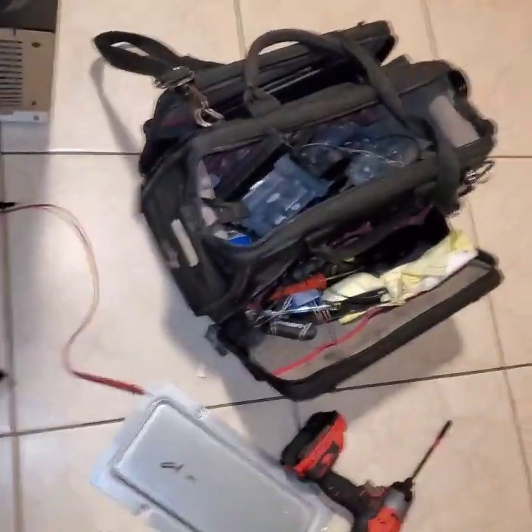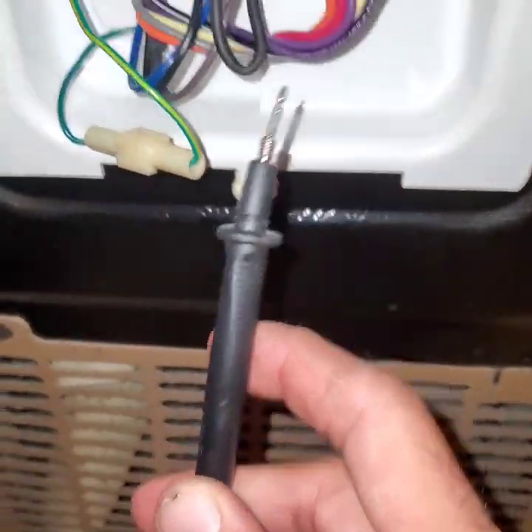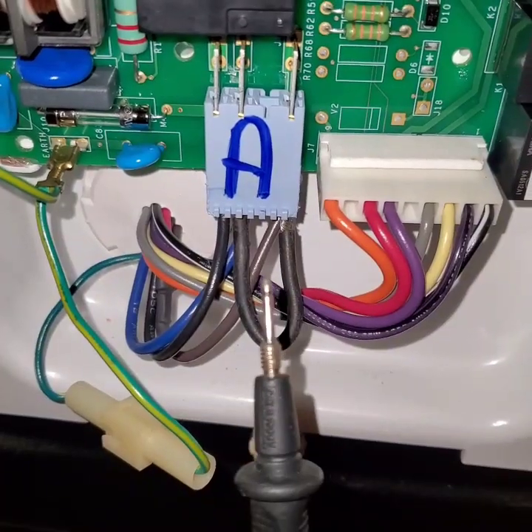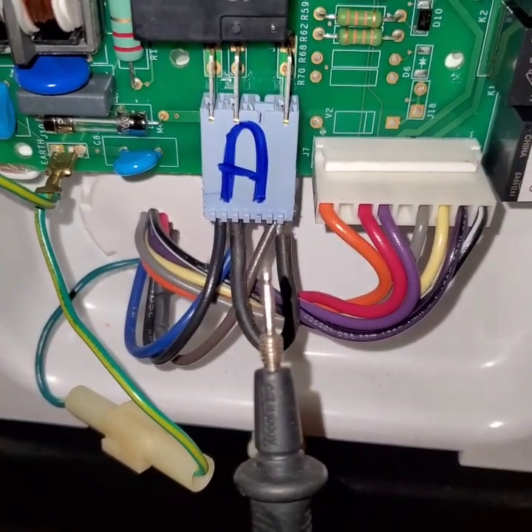At the back of the board, at the J2 connector, I basically jumped the brown and the blue wire. What that does is shoot 120 volts straight to that circuit whether the board is in defrost mode or not. Do not attempt this repair if you're not confident, and this applies to this exact model number only — this is just a training guide for this particular unit.